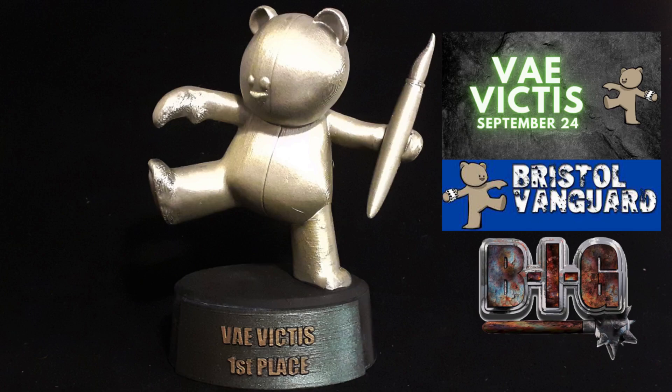At this tournament I entered into the painting competition and I was over the moon to get first place. It was great fun to hear everyone's take on the dioramas in my army, so thanks to the guys at BIG and Vanguard — it was a great day and I'll definitely be doing more Vanguard run tournaments. If you're in the Bristol area, I thoroughly recommend joining Vanguard and Bristol Independent Gaming.